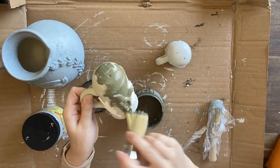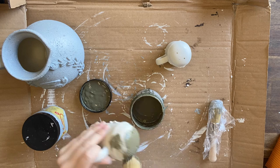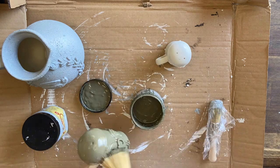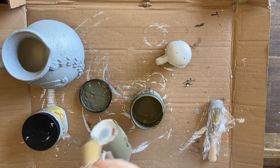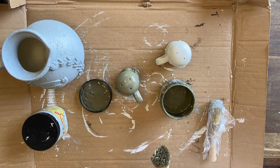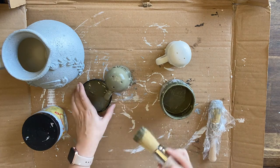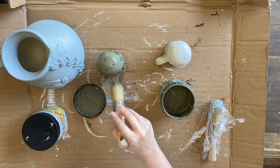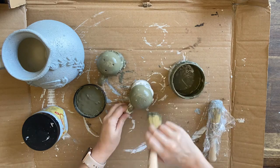I'm now painting the salt and pepper shakers with Dixie Belle's Cactus Silk mineral paint. Again, I started off with Sawmill Gravy so that I would have that neutral base to get my ideas going, and I decided I wanted to go with this lovely farmhouse-looking green. I love this color and I'm very happy to be using it on the salt and pepper shakers.